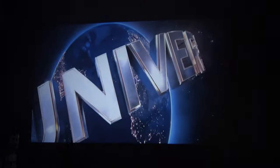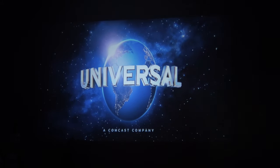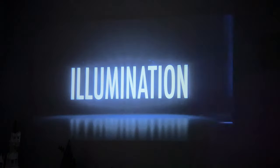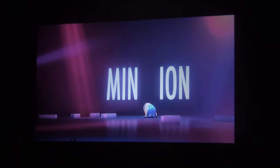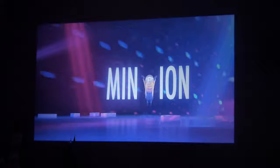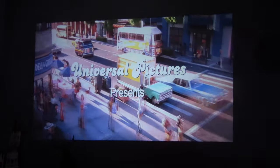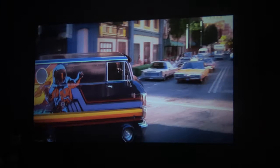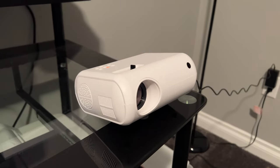The screen has to be at least 100 inches corner to corner, if not between 80 and 100 inches. For the price point of this projector, the quality is actually quite good — great for kids or for an outdoor backyard movie on a white sheet. This isn't even a white wall; it's painted gray, and it's still pretty clear with a crisp and bright image.